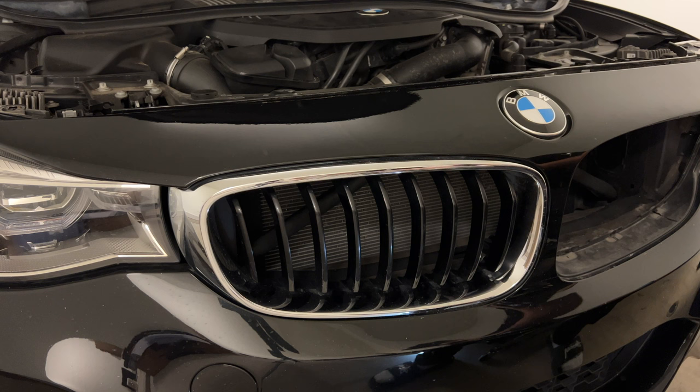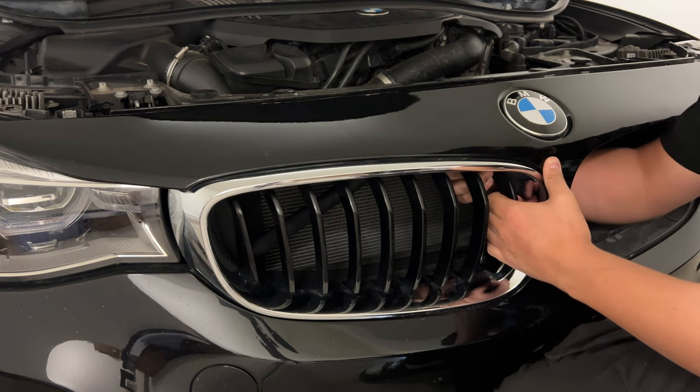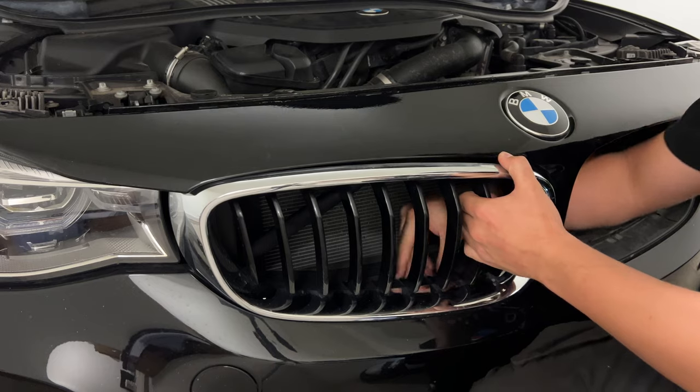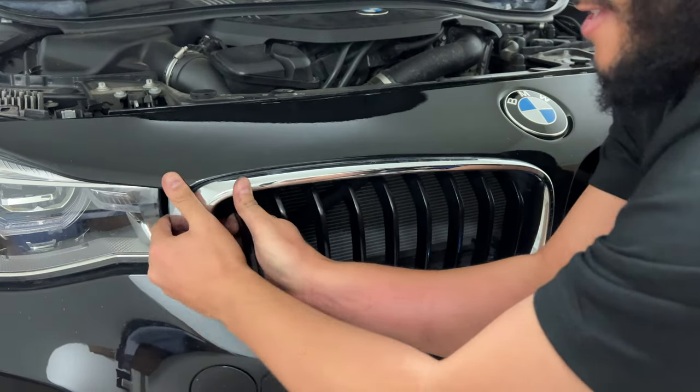Now that we got the first one off, the second one should be super easy because I have all this. That's one, that's two, that's three, that's four, that's five — that's eight.